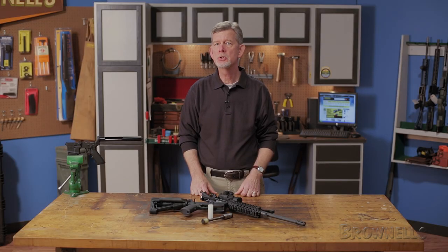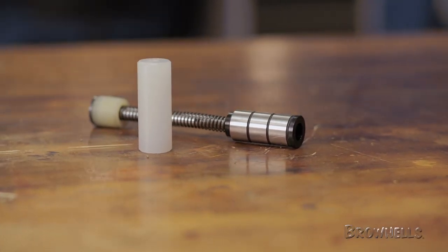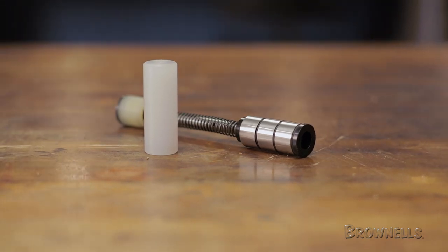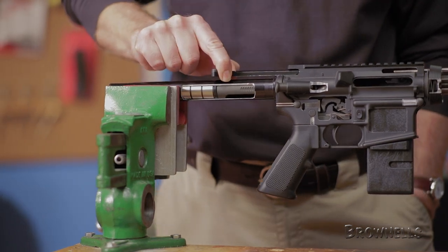The JP Enterprises Silent Capture Spring simply drops into the buffer tube of AR rifles and helps greatly reduce friction, vibration, and the annoying spoon over a cheese grater sound produced by conventional springs and buffers. The self-contained unit is similar to that of pistol guide rod systems where the spring rides along the rod.